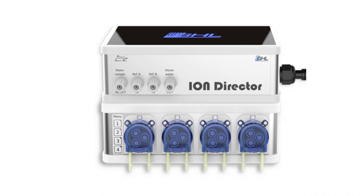GHL's Ion Director, due to be released this fall, will take it a step further. This unit will measure calcium, magnesium, potassium, sodium, and nitrate. But there is more.